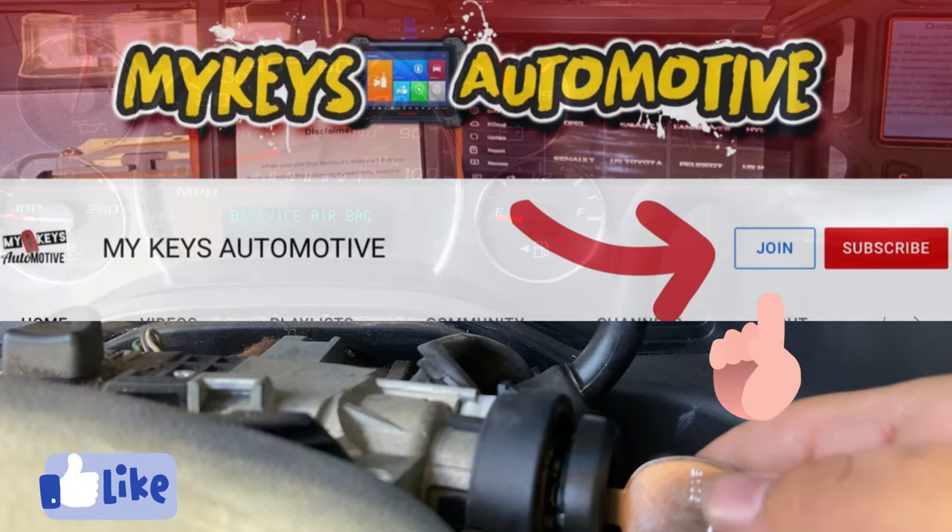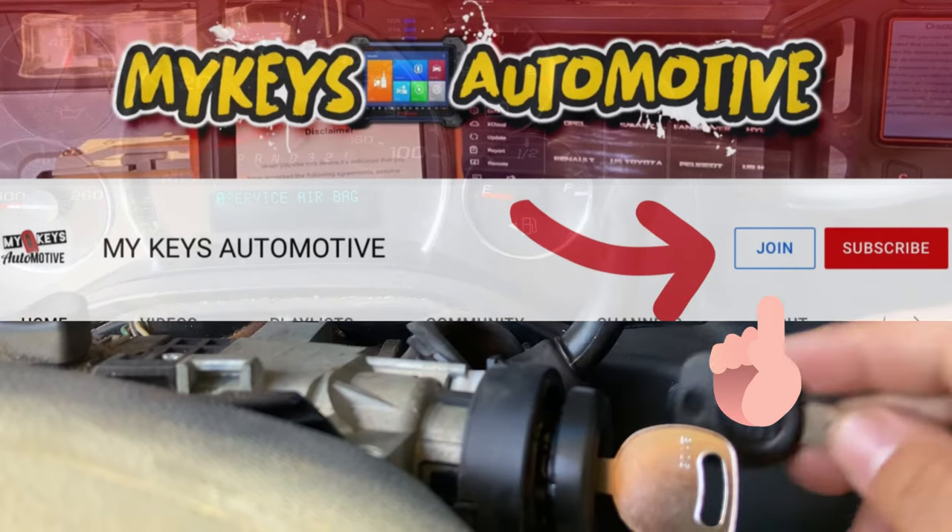Well, thank you guys for watching. If you guys like this video make sure you hit like and subscribe to my channel. Don't forget to join our members only - till next time.